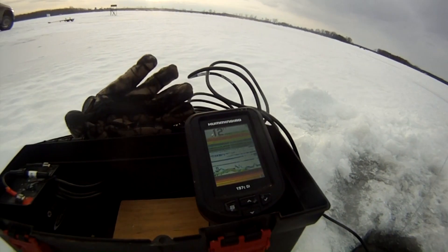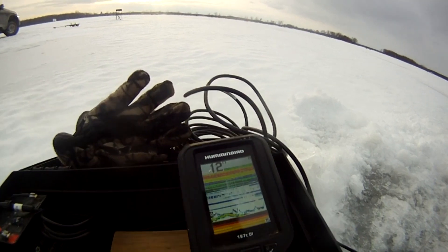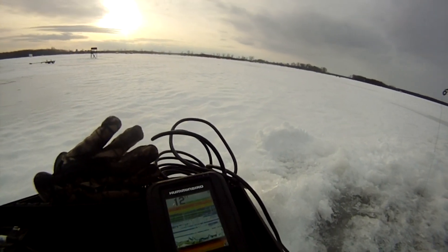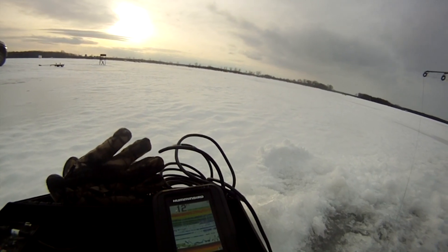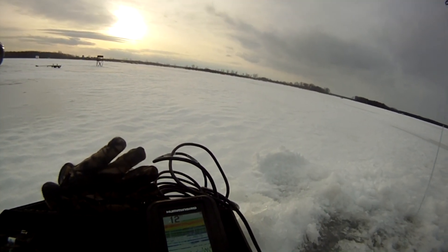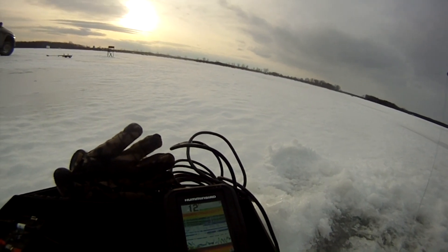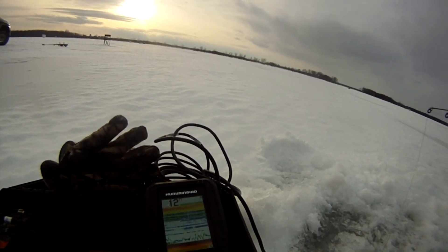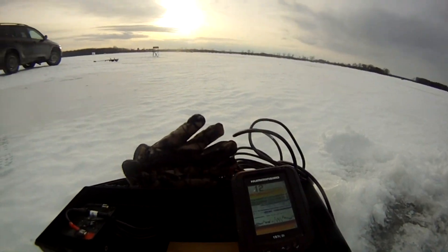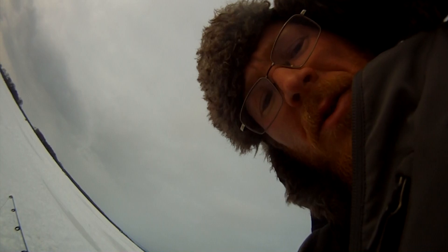That's a pretty cool example to show you guys. I guess he wasn't interested — I may have to reel in and see if I still have any bait. Normally when they come and take a look for that long I get a strike, but great example. Hopefully this helps some of you guys out and saves you a little bit of money. Thanks for watching.